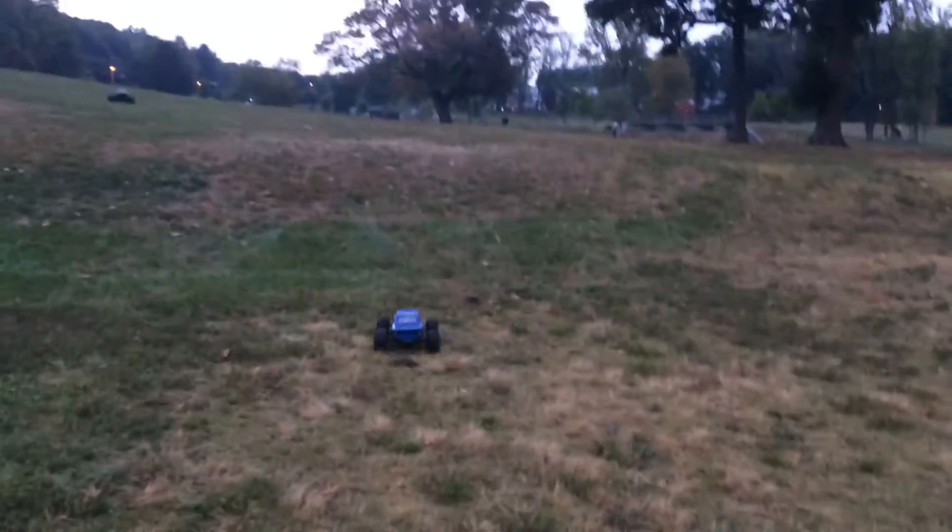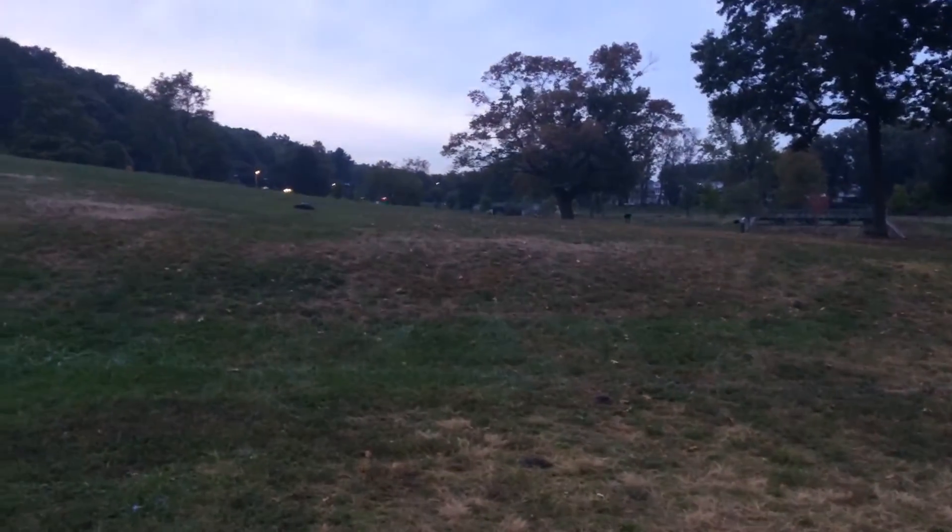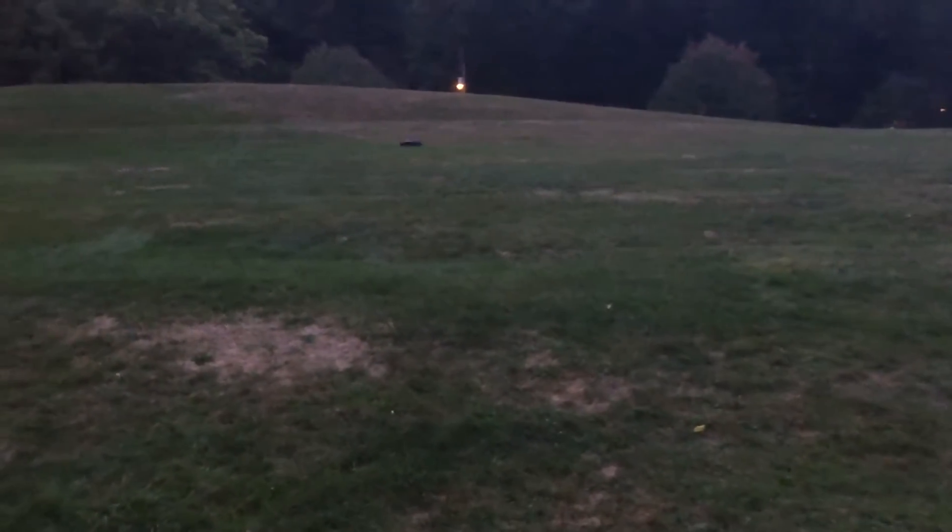Yo, I almost hit you. I think my tires are heavy or something. Look right here — what's recording? Here I come, be careful. Damn, I thought I was going to hit that.